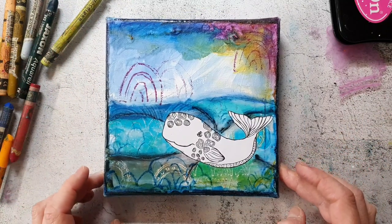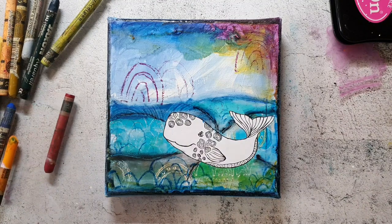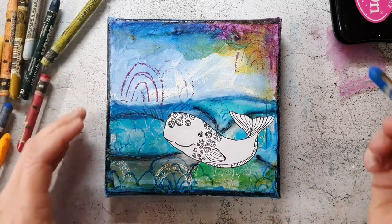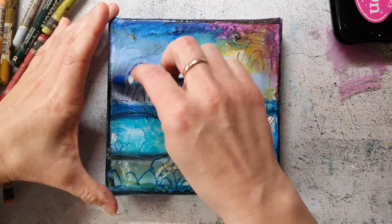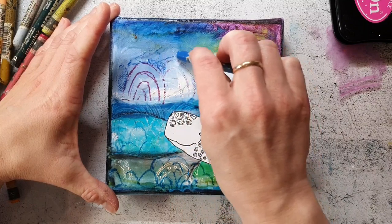Now I'm just playing with the crayons. It's more intuitive and it's my favorite step in such a project — to add final details and more color. It's just fun, I feel.